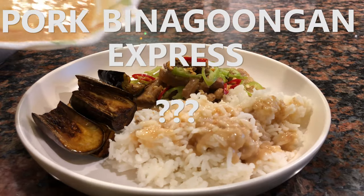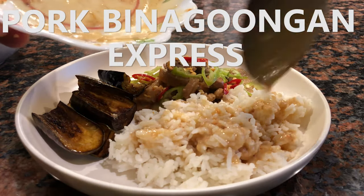For today's video, I'm gonna be making pork binagoongan express. Two recipes in one dish. I don't really see why you can't do two recipes at one time. I think they're both similar in a way — binagoongan just has bagoong, and Bicol Express doesn't have bagoong. But yeah, I hope you enjoy this recipe, and let's get started.